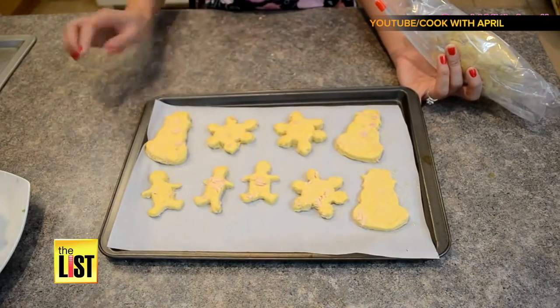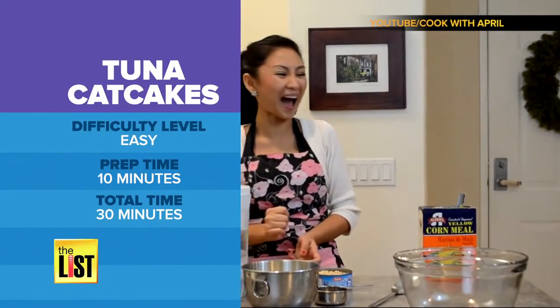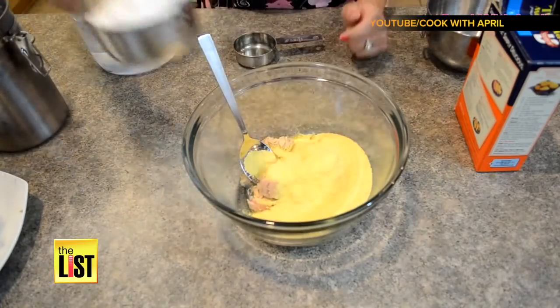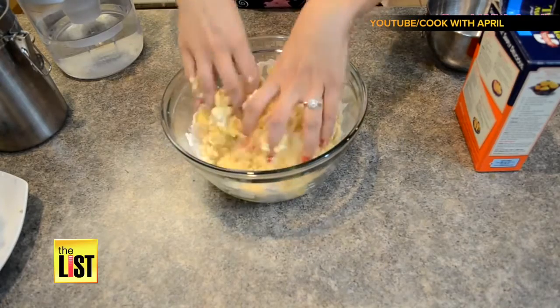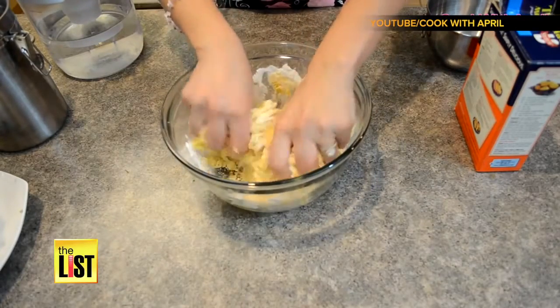Next up, YouTube's Cook with April has tuna cat cakes that'll make your furry feline a purry feline. You'll need one undrained can of tuna, a cup of cornmeal, one cup of all-purpose flour, and a third cup of water. Then you're going to use your hands to mix everything together because the tuna needs to get really separated and mixed in with everything else.